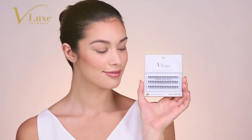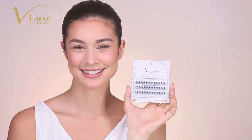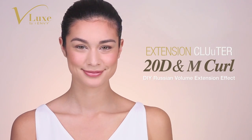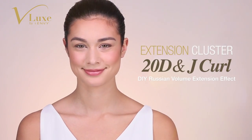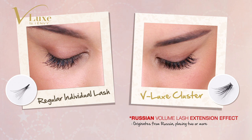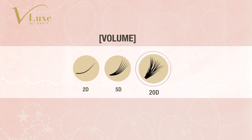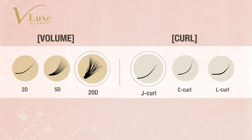If natural lashes are something you are looking for, our Velux Extension Cluster Lashes will create the fullest natural looking Russian Volume Lash Extension Effect. Compared to the conventional individual lashes, Velux Extension Cluster Lashes finishes much softer, fluffier, and multi-dimensional because of the 20D, which means 20 strands from one root and J-curl, which is known for the most natural curl in extensions.